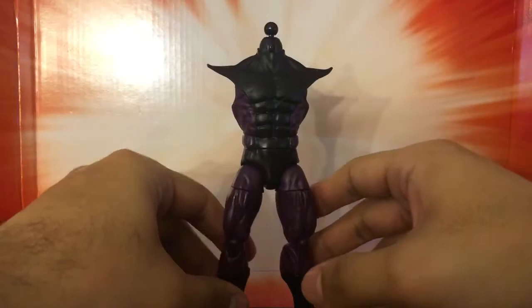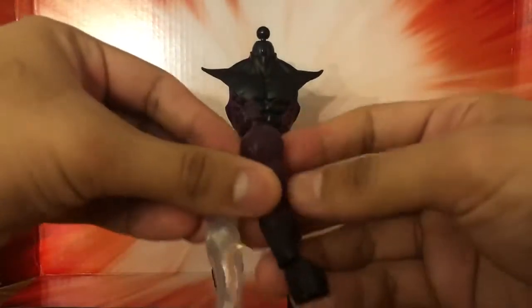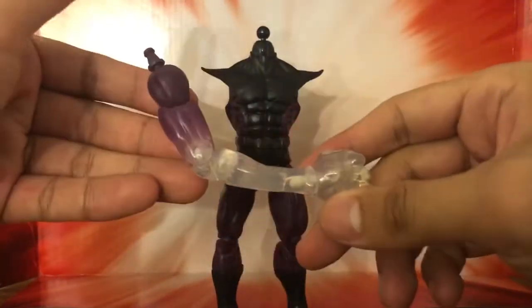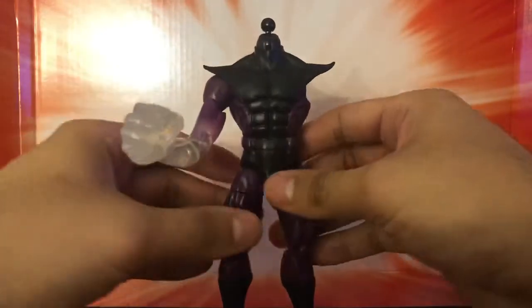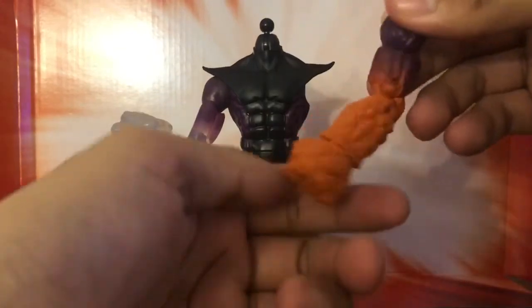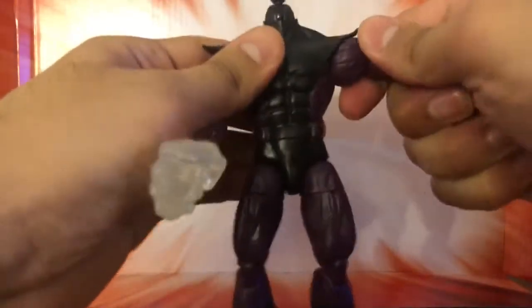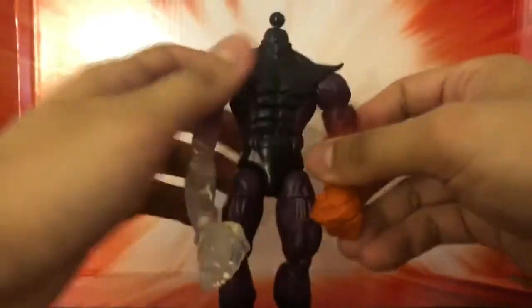This figure comes with two left arms and two right arms. We have these two left arms — the regular one and then the effects piece. For these figures I like to put the effect pieces on; they look way cooler. Then the right arms — same thing, you've got the regular and then the effect piece, which is like a rock formation.